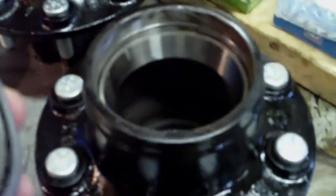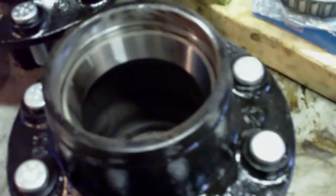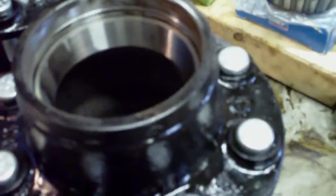I will change the diff fluid probably very shortly after I run this truck in, so any of the remaining grease that's in the system is going to more or less get drained out of the bottom. I'm going to repack the bearings and put them on, and I think the next shot you'll see everything will be all ready to go.